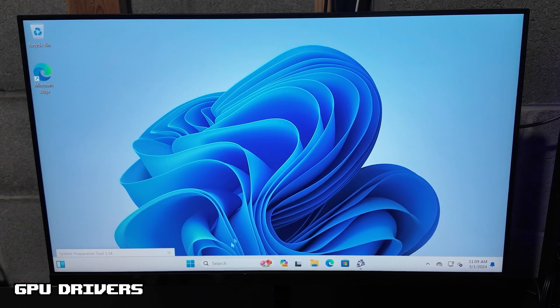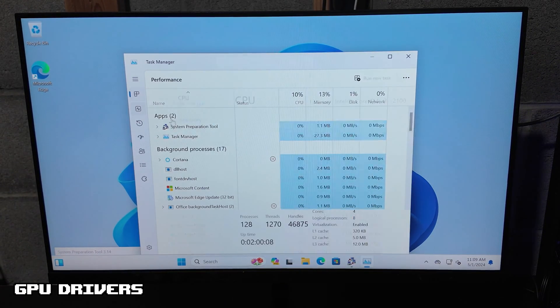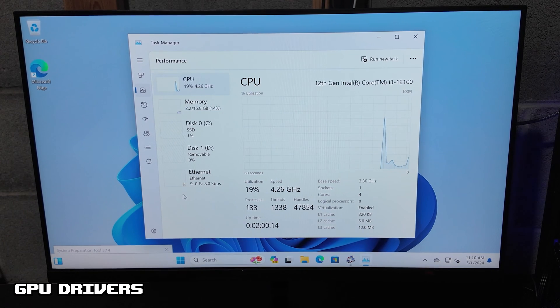So we are now in Windows. I am going to check here in the Task Manager just to show you all the GPU is not showing up right now. We do not have the driver, so sometimes the GPU will not show up if you do not have the drivers installed yet.